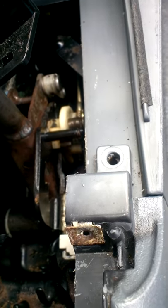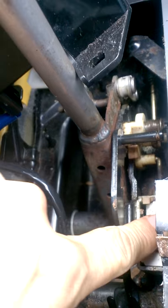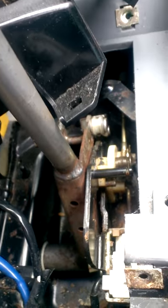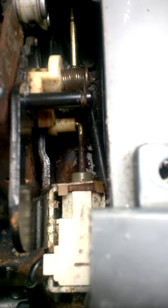Now it's working. Maybe it has to do with this guy — it looks like it requires pressure on it. Maybe I should replace this guy. I don't know what that is.